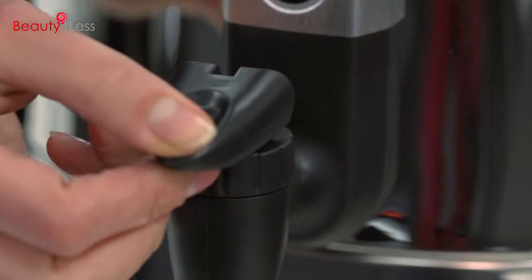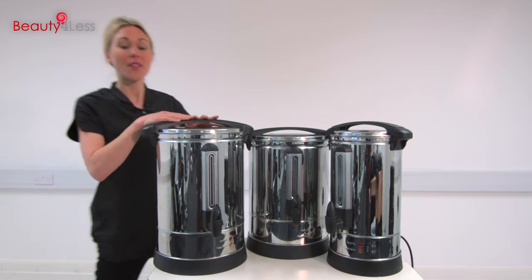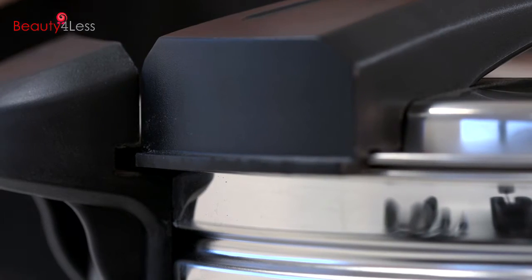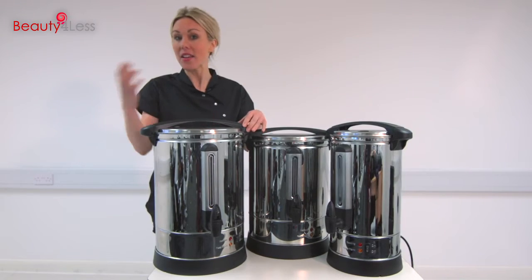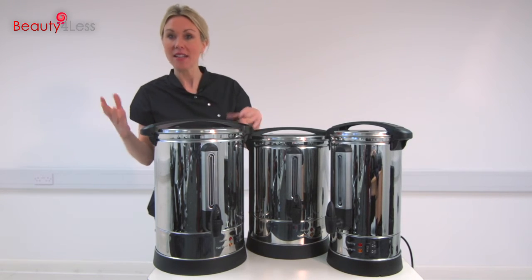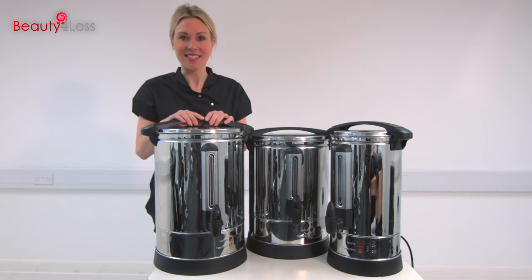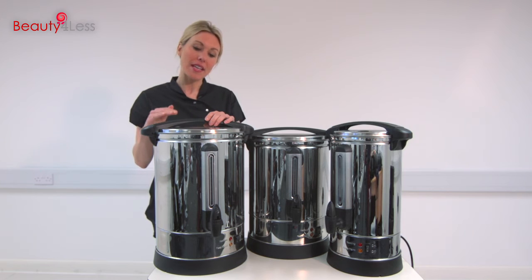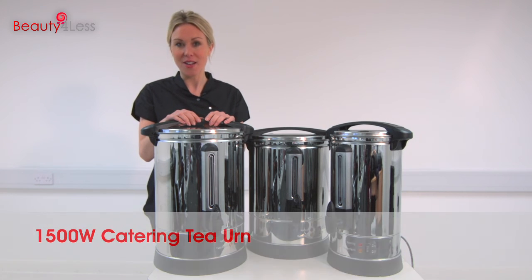The water level is clearly shown on the front, and there's your tap. There are two great safety features with the urn as well. The first is the lockable lid, which in the unlikely event of the urn falling means that it's securely fastened. Also, if the water level gets too low, the urn will automatically switch itself off.